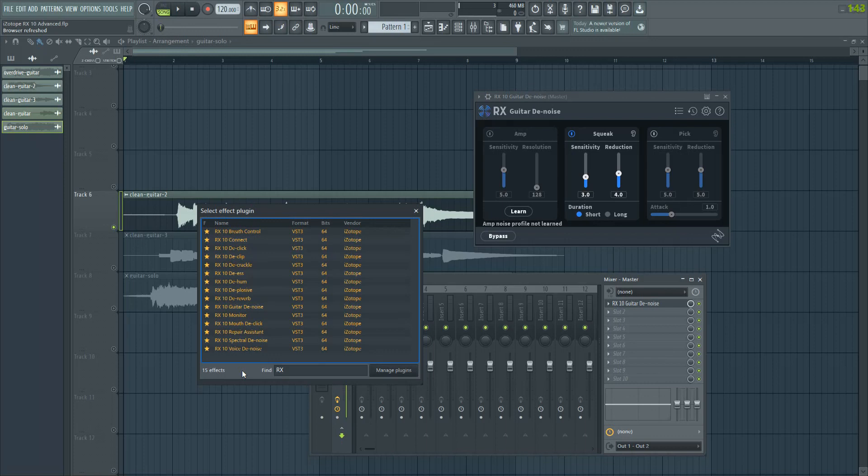you will have a look at a very interesting and versatile tool from Isotope. It's not just one plugin — it's a collection of tools comprised of pretty much anything you would need when it comes to vocal and instrument recording. There is a specialized tool for each purpose including de-esser, a de-hum, guitar denoise, spectral denoise, voice denoise, and more.